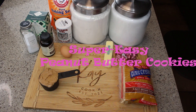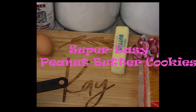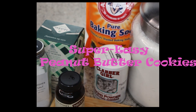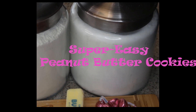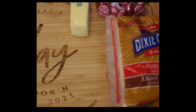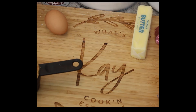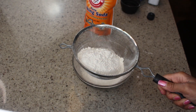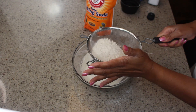Hey friends, I have a terrific sweet tooth recipe for you today — it is my grandma Lillian's classic peanut butter cookies. I had a great taste for them and so I wanted to show you how I make them. I will have all of your ingredients listed below. First, I want to start out with my dry ingredients.